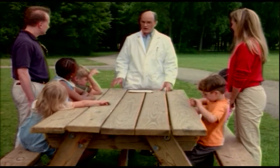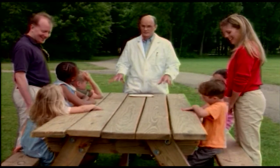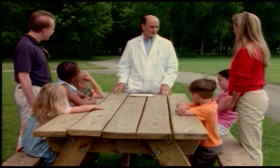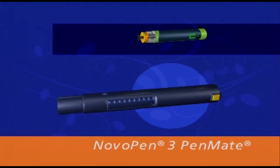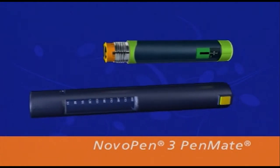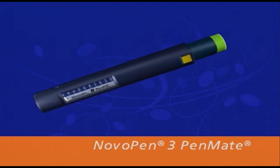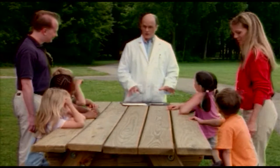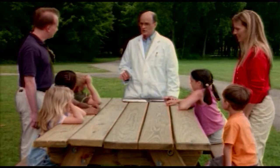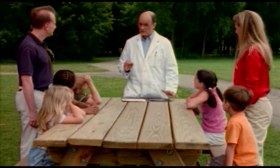Are you ready to learn about the final part of your NovoPen Jr. diabetes management system? The Novopen 3 pen-mate tends to be very popular with my patients. It helps insert the needle for quick and easy injections. Now that you know a little bit about your NovoPen Jr. diabetes management system, I'm going to show you how each part works together to help with your insulin injections.